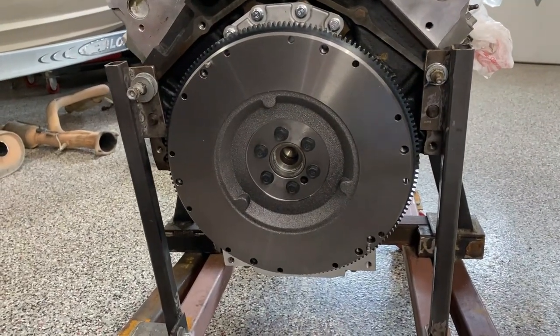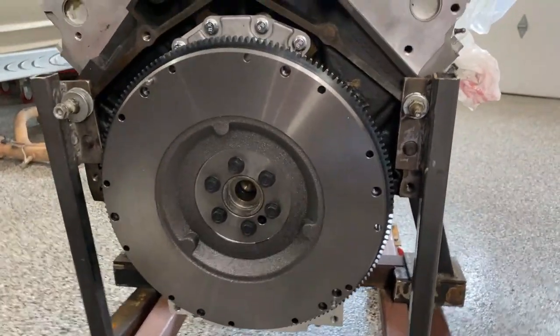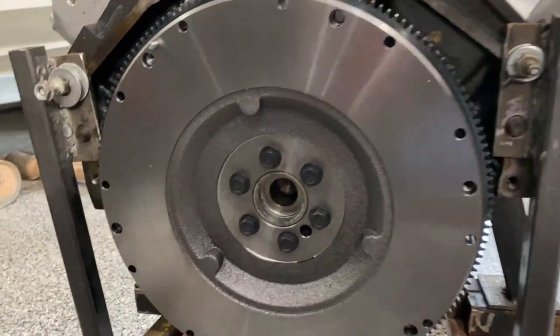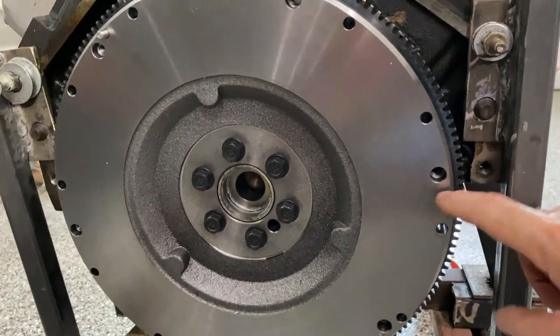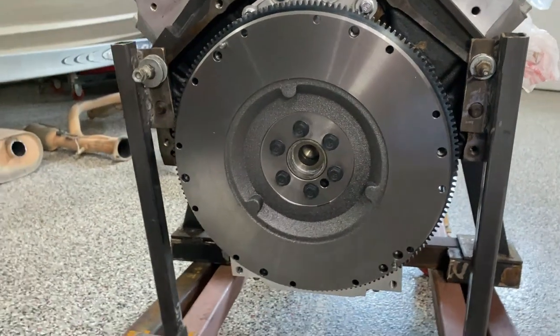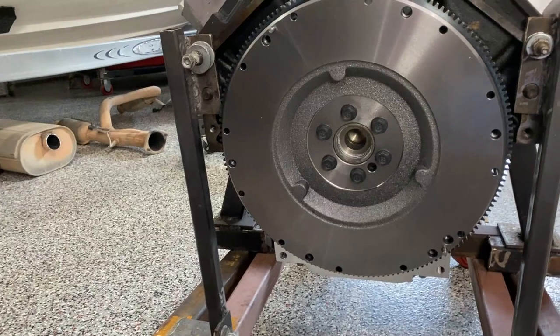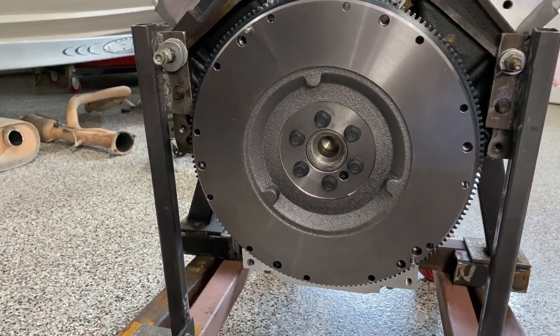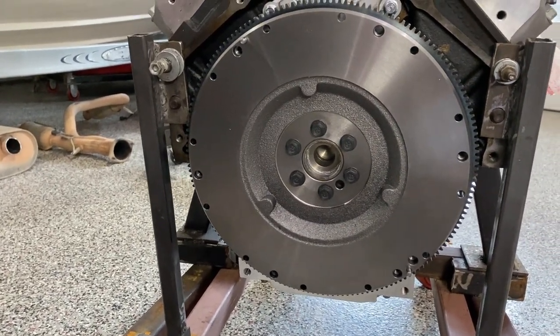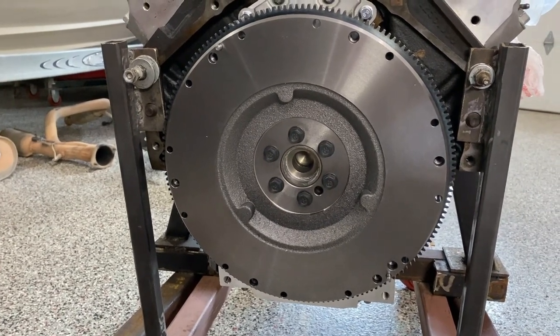I torqued the flywheel down. To keep the flywheel from spinning I put a screwdriver in a hole so it caught the lip of the block so it wouldn't turn. I made the first pass at 15 foot-pounds, the second pass at 37, and the final pass at 74 foot-pounds. I put a little thread locker on there for extra measure — that's per the manufacturer's recommendations as well.